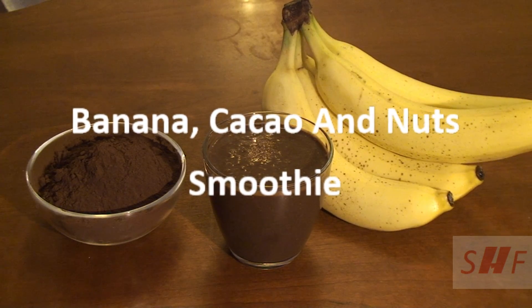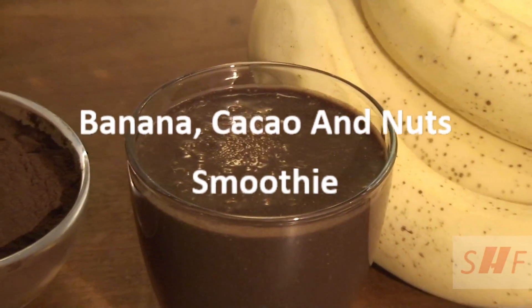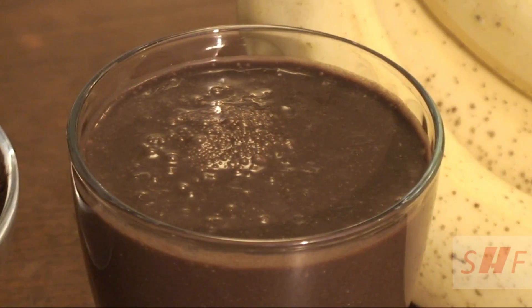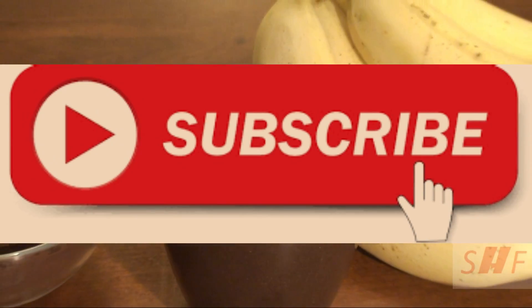In this video I'm going to show you how to make a banana, cacao and nut smoothie. Before you watch the video, please take a moment to subscribe to the channel if you are new, so that you can get updates immediately.